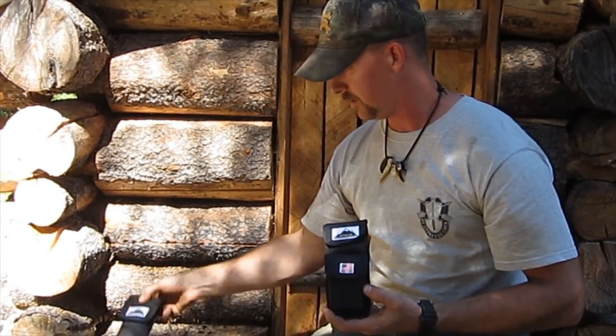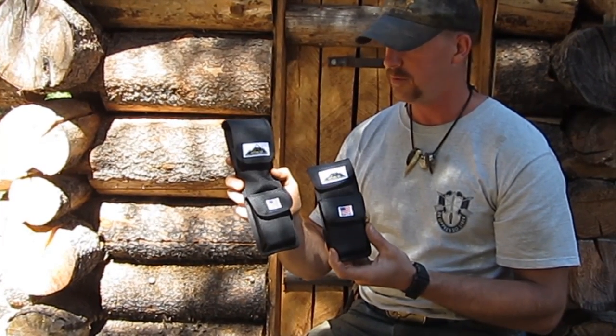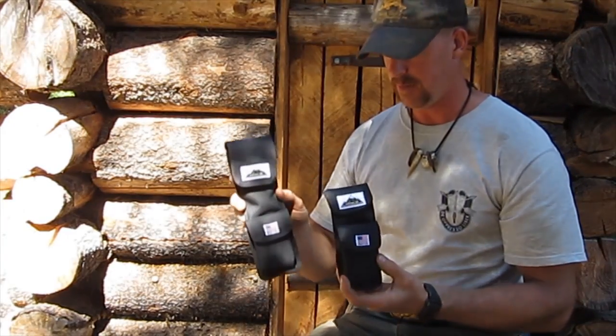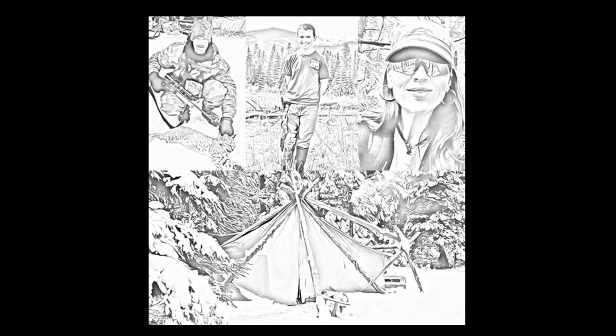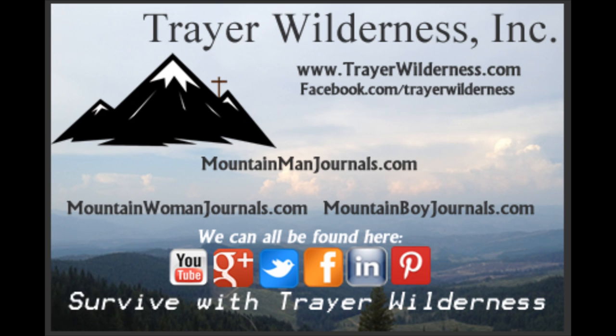So these are the two tools I've come up with — the Multi-Flame Tool and the Multi-Flame Tool Mini. I hope you enjoyed this and will get back in touch with us. Hopefully you're interested in seeing these tools further. God bless and thanks for taking the time to review this video and these products. Take care.